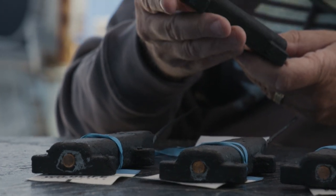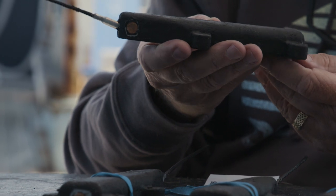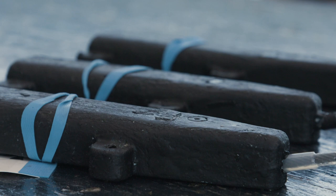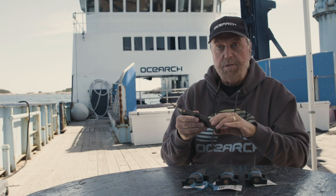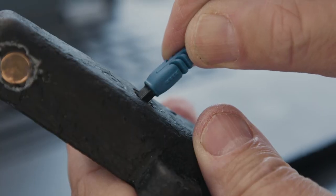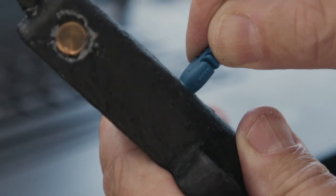If the shark stays at the surface for 10, 20, or 30 seconds, we'll get a good fix on where the shark is. If it's just a transient ping, we may get what we call a Z ping — which means we know the shark is there, but we don't get good location data. This is basically how these tags work.